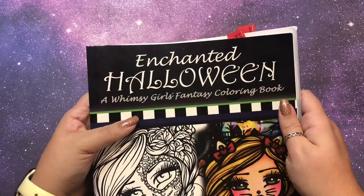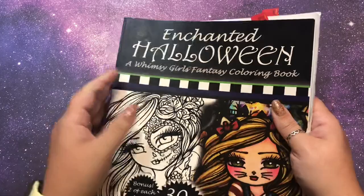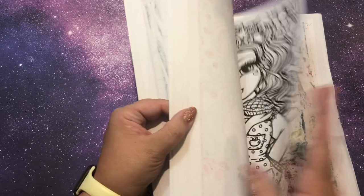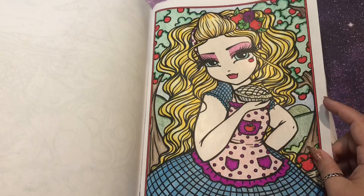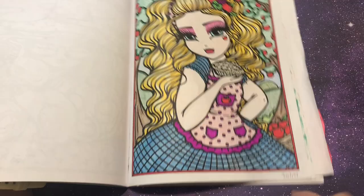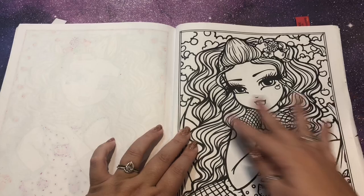I'm going to be coloring a picture in Enchanted Halloween by Hannah Lynn. This is the first Hannah Lynn book I ever got — I want to say early September 2017. This is one of my oldest coloring books. We're going to redo this page, the first page I ever did. I thought I was rocking it, I was blending, but then I got to the skin and it went badly. I finished this page September 17th, 2017, so we're trying again in my new style using new materials.